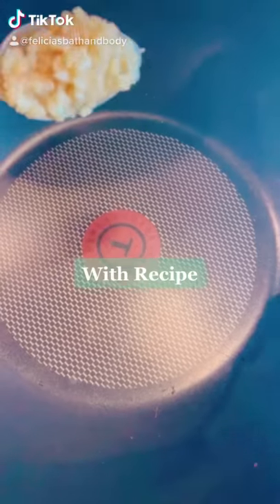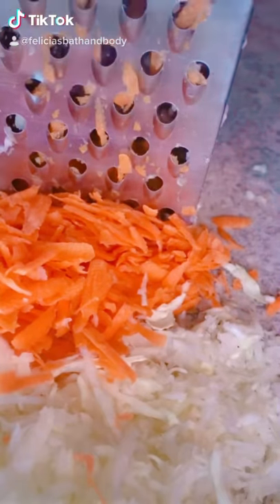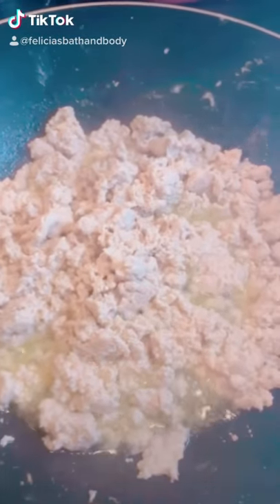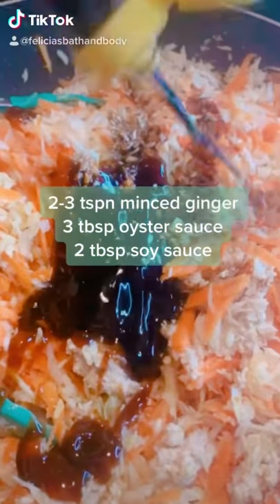Chicken spring rolls: two teaspoons minced garlic, one pound ground chicken, half a small head of cabbage, and about two large carrots. Once your chicken is fried, add your cabbage and carrots, then minced ginger, oyster sauce, and soy sauce.